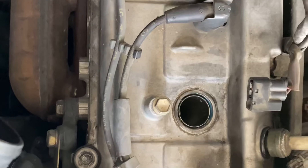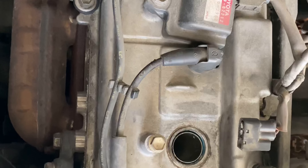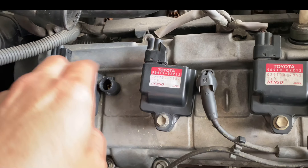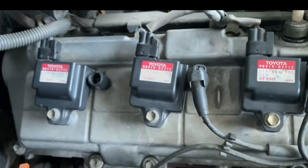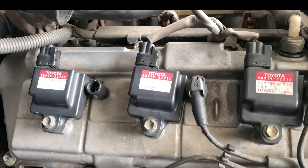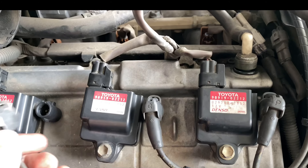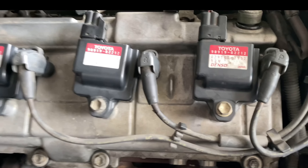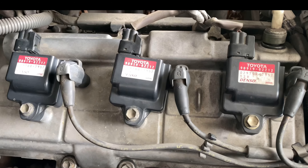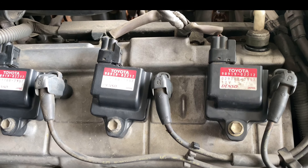Let's put these new ones in. I'm going to do it for all of these and then we can go to the other side. I got all the spark plugs changed. I'll go ahead and replace the coil packs maybe next month — should have done it, but don't really need to. I didn't clip these on all the way yet because I need to change the wires so I know where they go. You do one wire at a time.